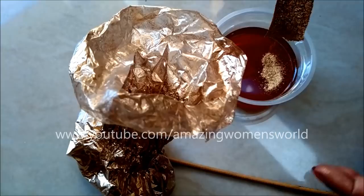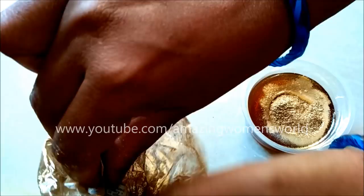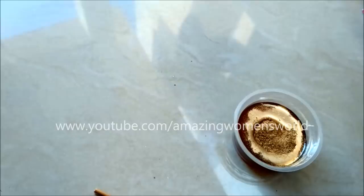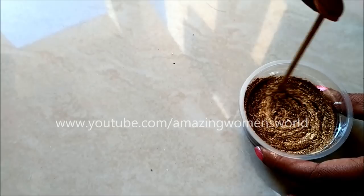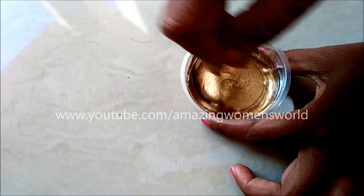The liquid binder I'm using is varnish, and this is the gold powder. Add about 10 grams of gold powder for 30 ml of varnish and stir it well without any lumps until we get a consistent texture. These stains will not come off easily, so be cautious when working. The gold powder will completely dilute in the varnish — and that's it, we're ready with the gold paint. You can see the shining of the gold.